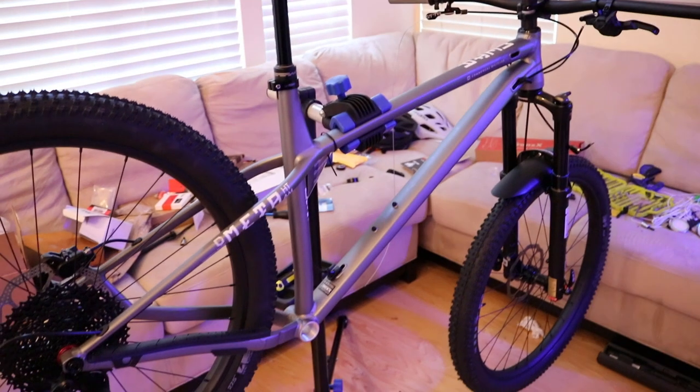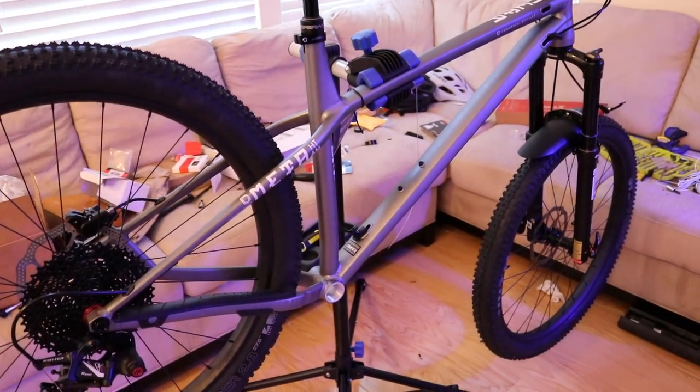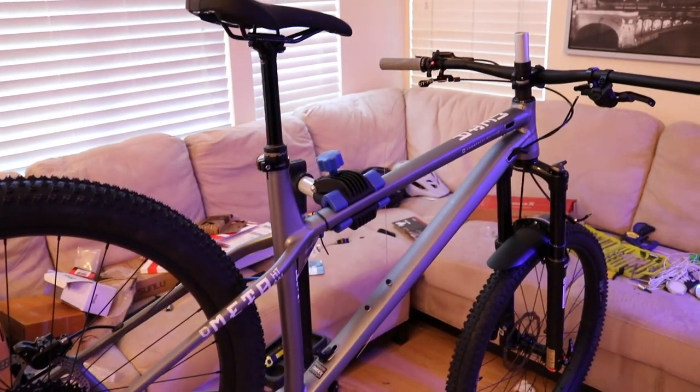Here's the bike so far. I'm liking the build — I'm just about ready to complete this and get out there. I hope you guys have a great day and I'll catch you guys on the next one. Bye.